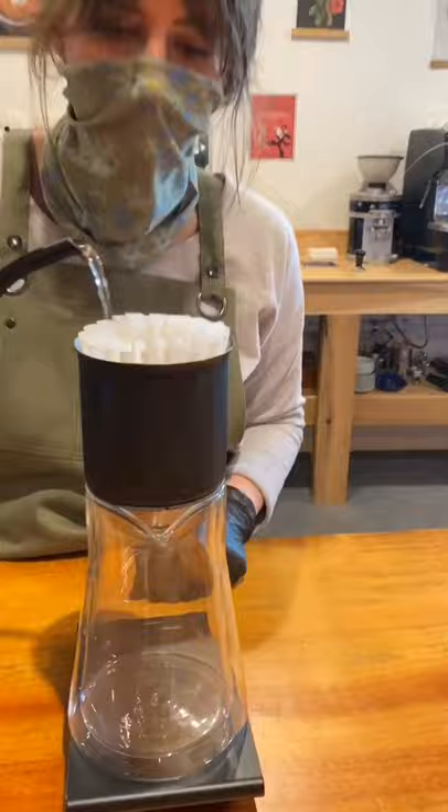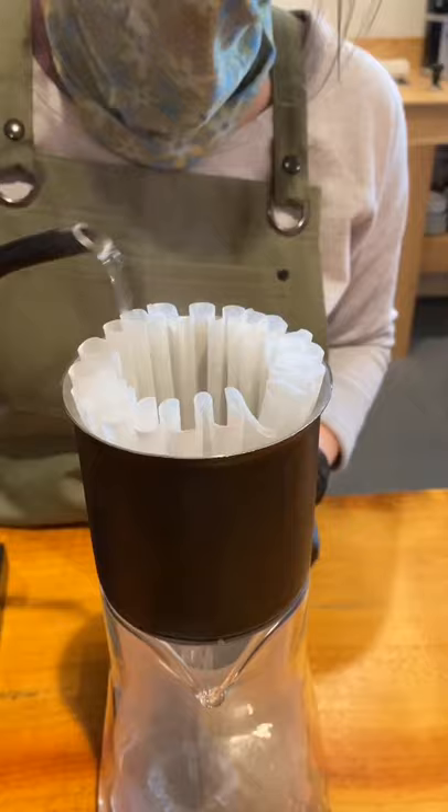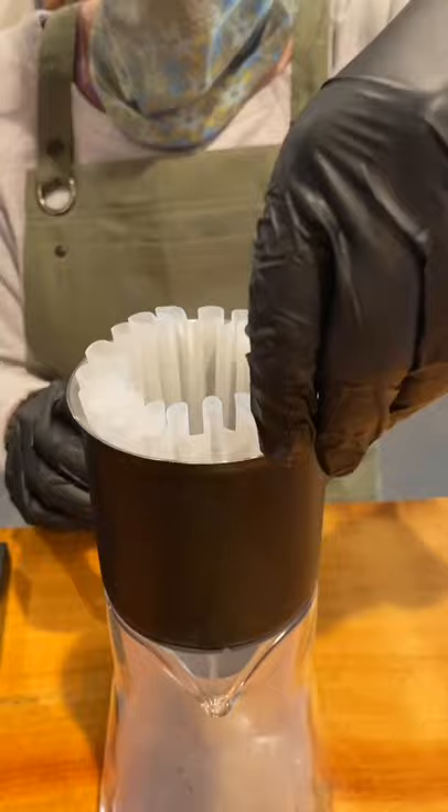I'm going to start by pre-wetting my filter to heat up the dripper and the decanter, and also to avoid that papery taste from the filter. Do not forget to discard the water, or your brew is going to taste a little funky.